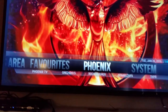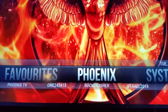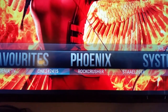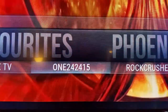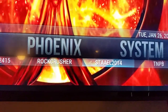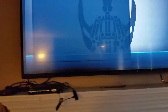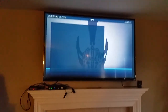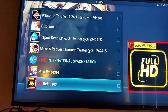This just takes a little time to navigate through to get familiar with. Phoenix is probably one of the more reliable options for movies — old and new movies that are still in the theater. The One, 1242, 145, the Rock Crusher, and the Stale 2014 — all three are very reliable. If you click on the One, you can see it loads up fairly fast. Go down to HD Releases.